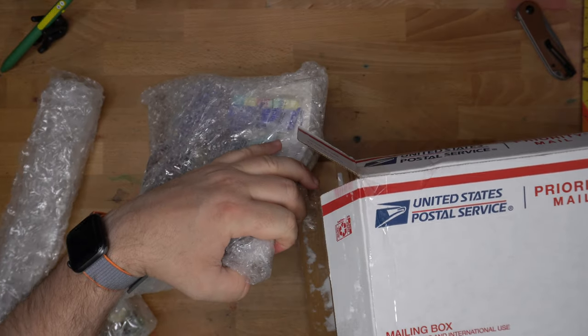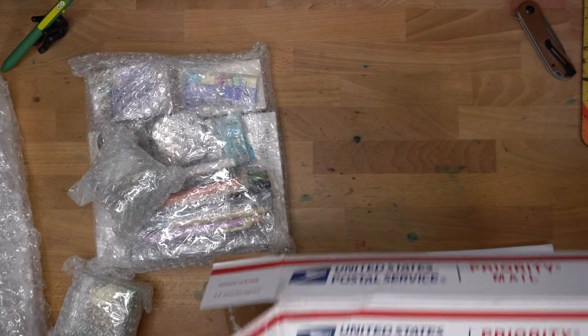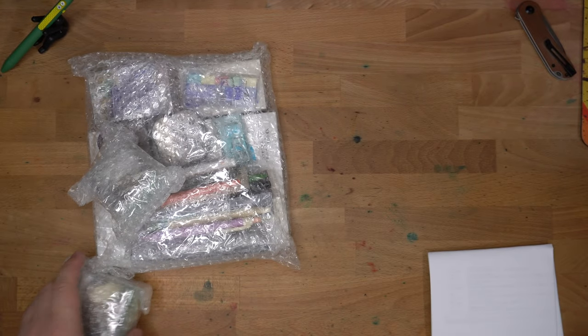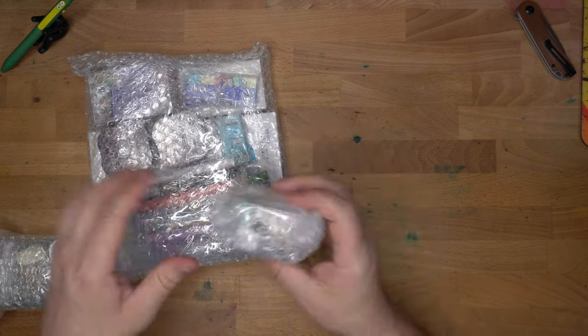It's stuck on the glue — that's why it's so hard to pull out. Here we go. It's a very effective glue. Bubble wrap! Okay, we have our JetPens invoice slip here, list of things. Let's open this up first.